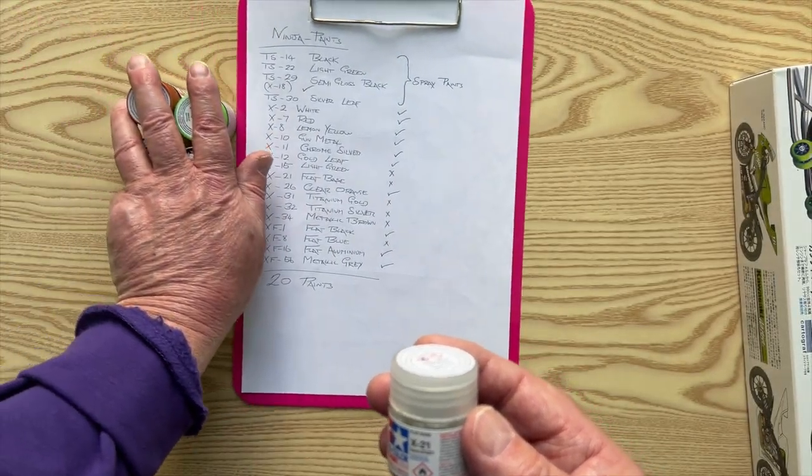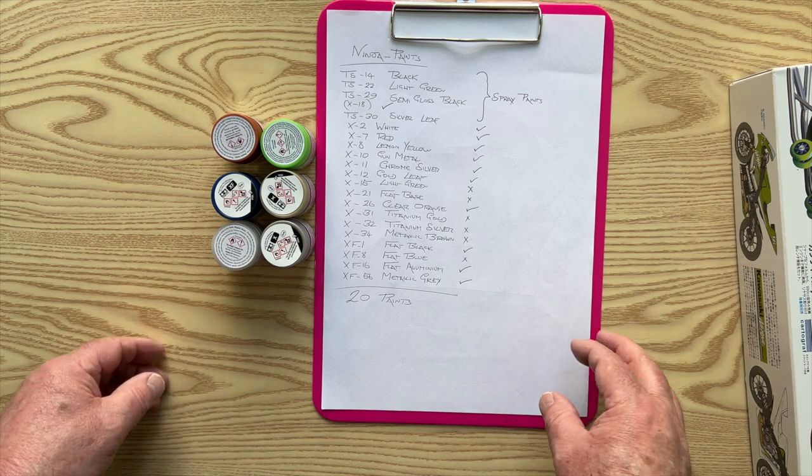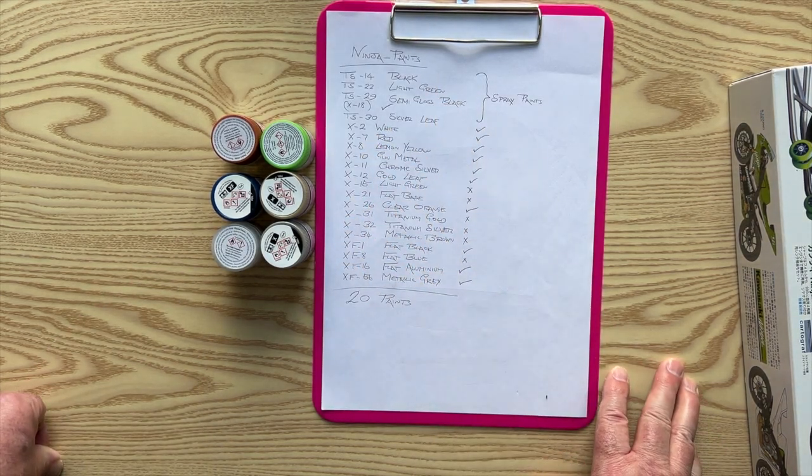I bought the six paints from e-models, so I've got all the paints now. As I said, I don't do spray painting.